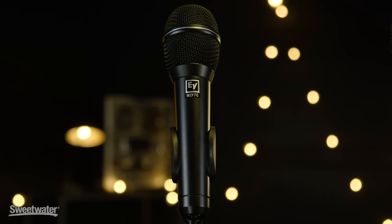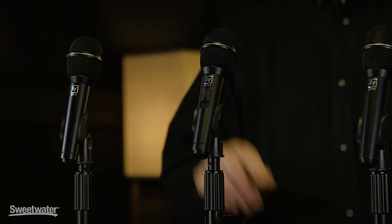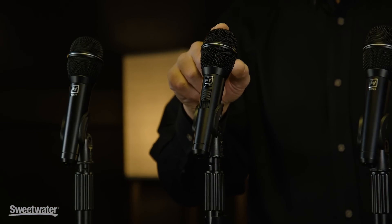The ND-76 is the new version of its predecessor, the ND-767A. It's an overall general purpose performance vocal mic, and it has a clear and crisp and articulate tone. It's also available as an ND-76S, which has an on-off switch.